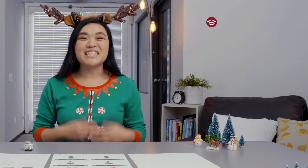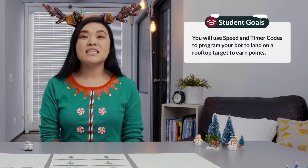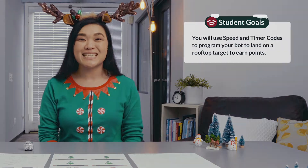In today's lesson, you will use speed and timer codes to program your bot to land on a rooftop target to earn points.